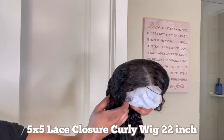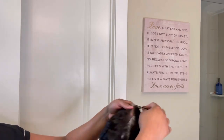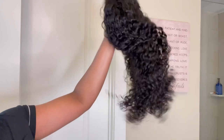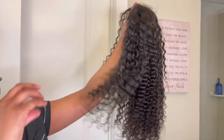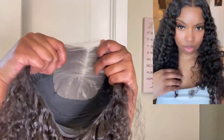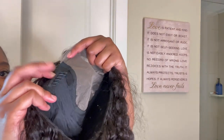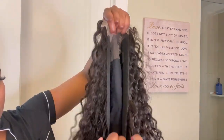Here is the wig — it is a five by five closure wig, curly, from Arubella. I'm going to go ahead and take the net off so we can see how these curls are looking. I like to shake it — very soft, very pretty. I'm going to try to manipulate it a little bit just to see how the curls react. Here's the construction: very deep part space, it is a five by five closure wig. I have a comb by each ear tab.